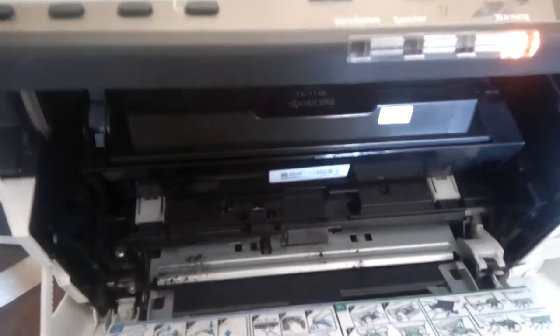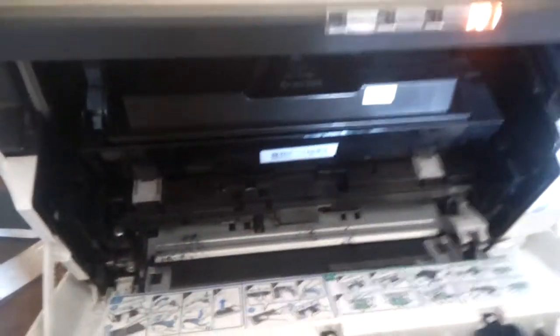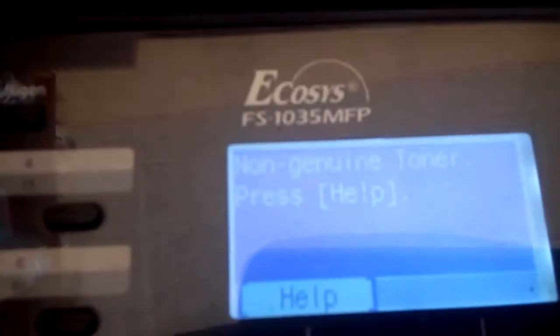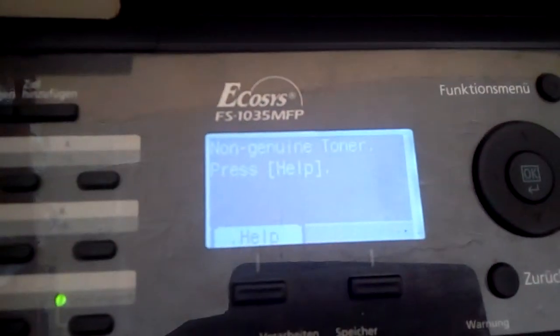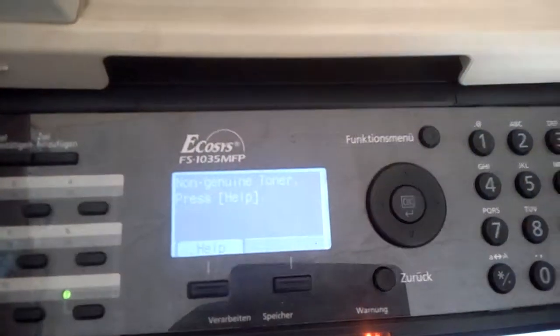Even if you open the toner compartment, remove the toner, shake it, clean it and return it back, it still never works — it still shows 'non-genuine toner.' That's why it keeps showing that message, and that's likely what you are seeing too.